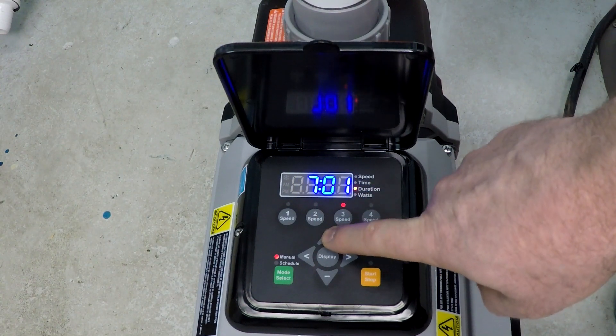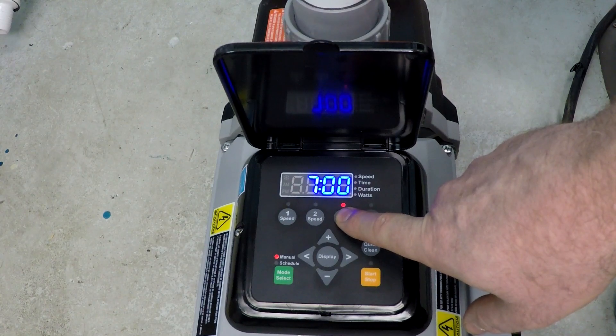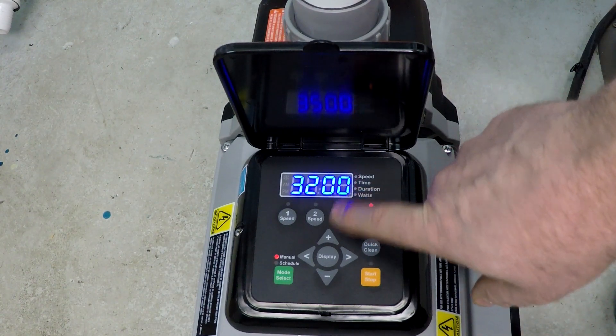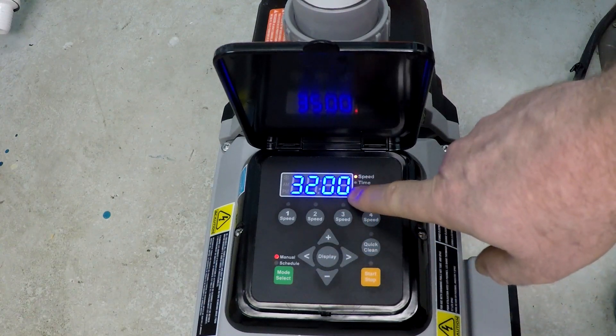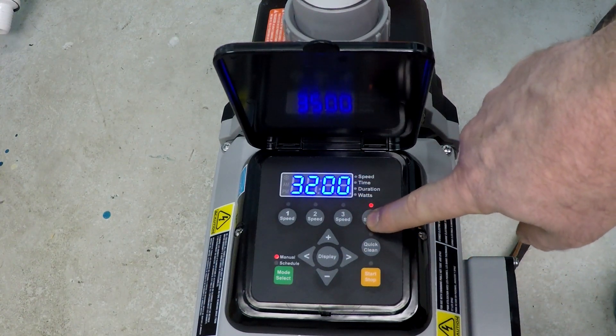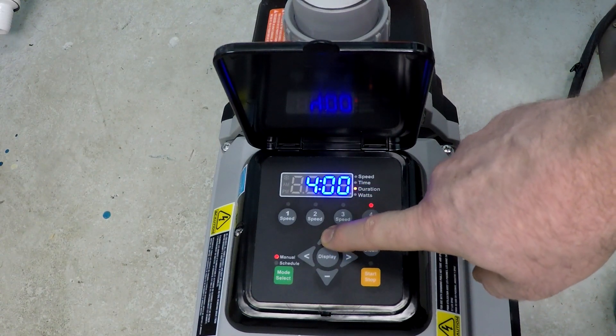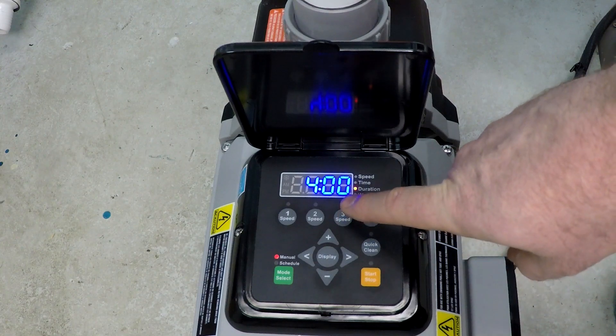Now we select speed four and set it to 3200 RPM for four hours. You can't go any more than that because this is based on a 24-hour clock and we've run out of time.